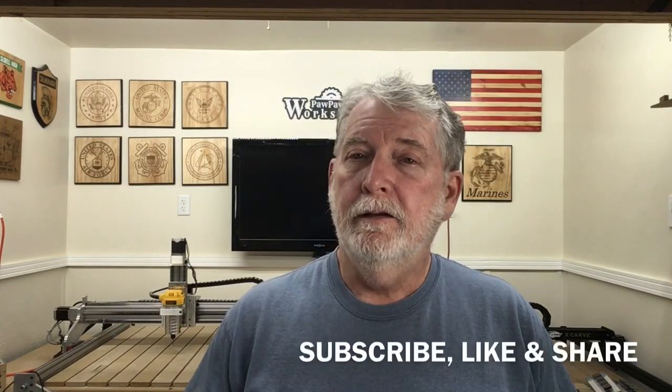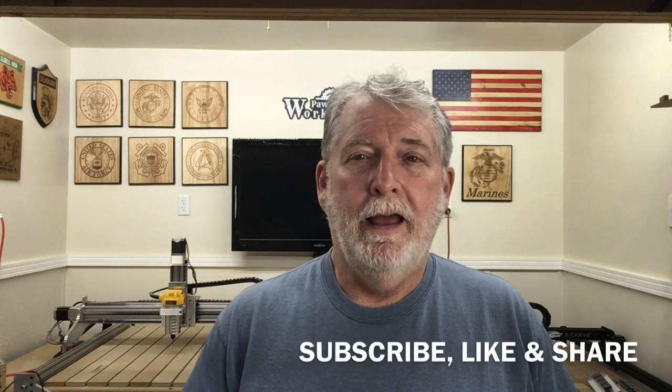So if you like the videos that I'm producing and you like my teaching methods, please subscribe, like, and share. Now let's get back to today's video.